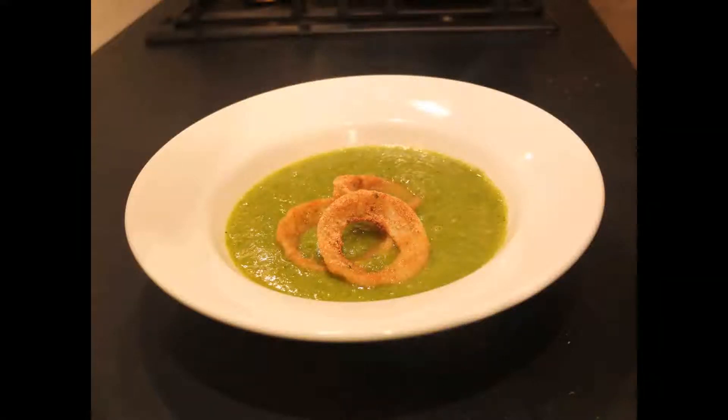Today I'm going to show you how to make a very simple vegetable leek soup that I'd actually say is light enough to eat in the summer.